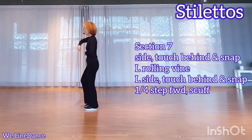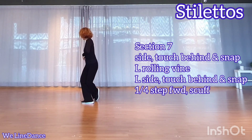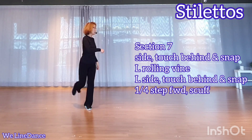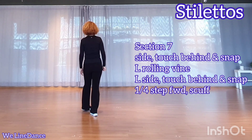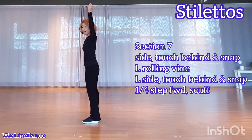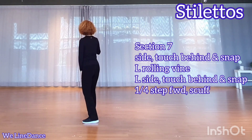Section 7: side, hand up, and touch behind, stepping down. Make a quarter turn to your left, stepping forward, make a half turn to your left, stepping back. Make a quarter turn to your left, side and hand up, touch behind, stepping down. Quarter turn to your right, stepping forward, and scoff.